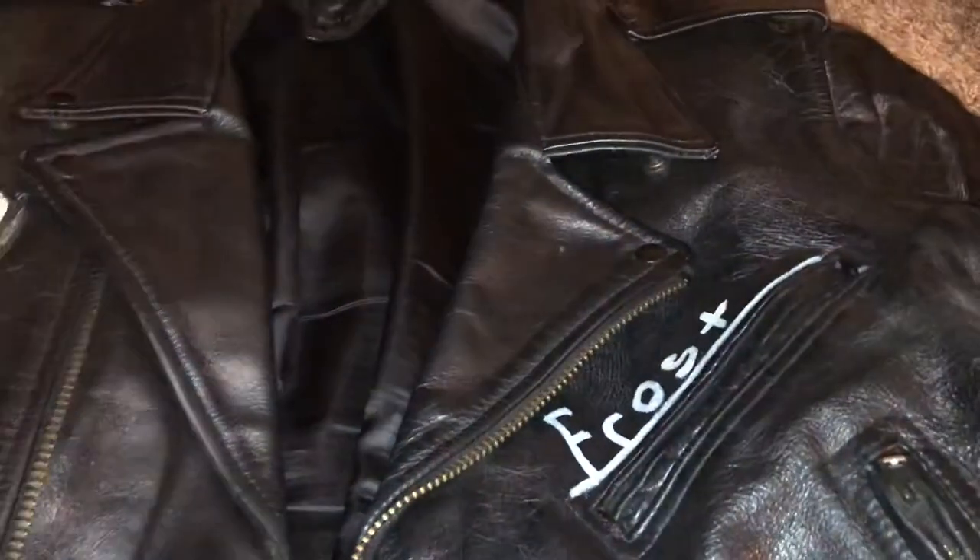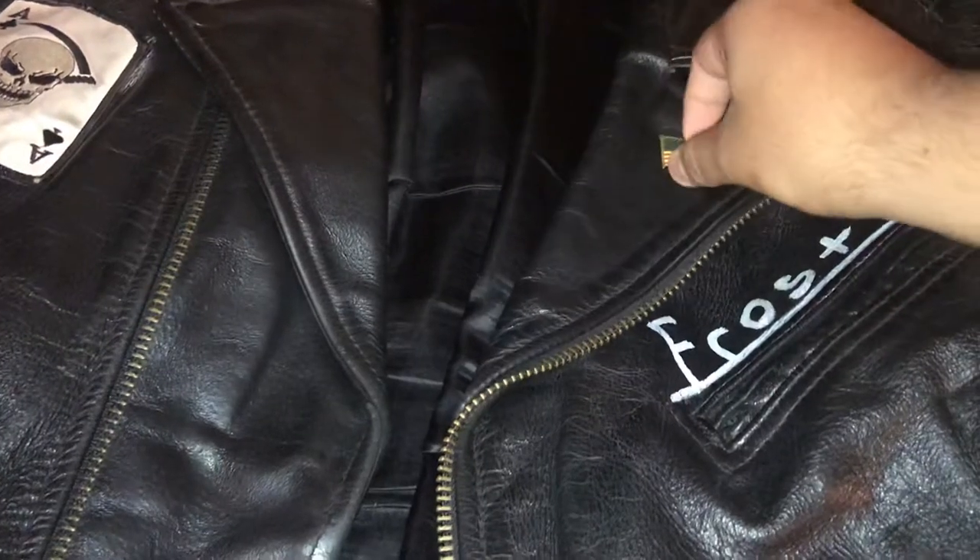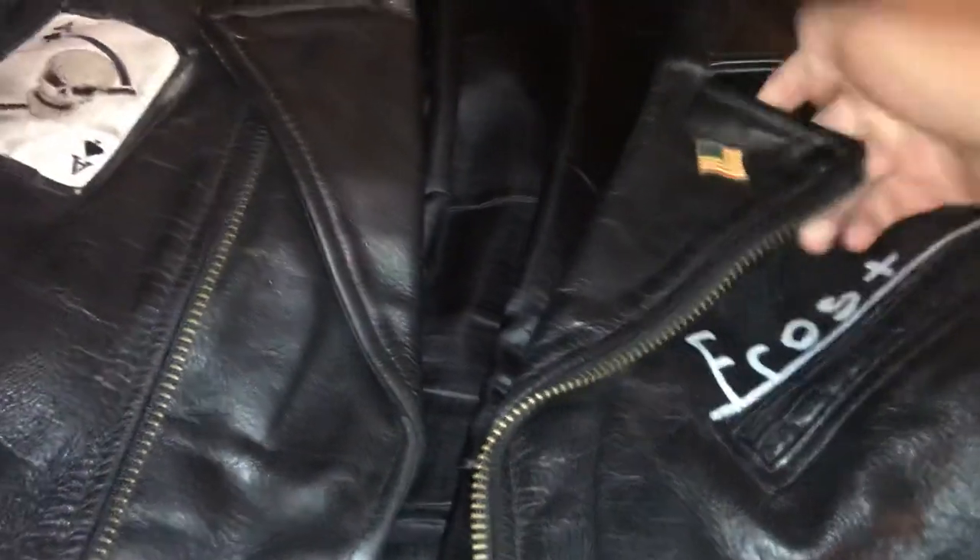I learned this technique from my brothers and my dad because they're all bikers. And once you've got that hole made, you put your pin into the jacket, as you can see here.